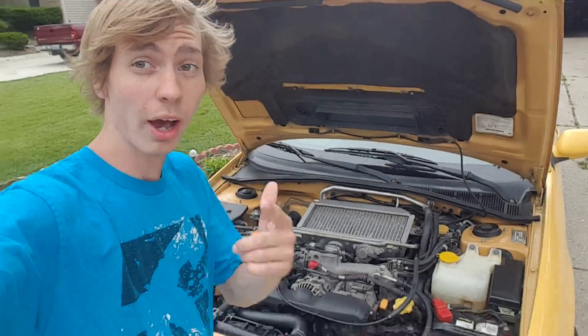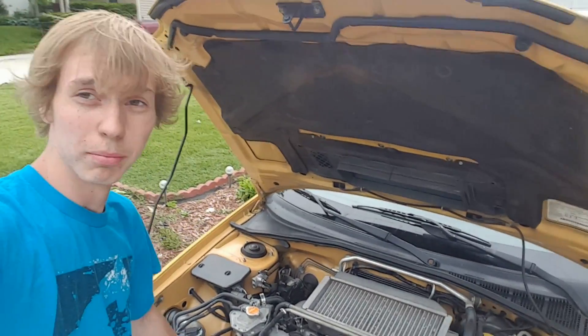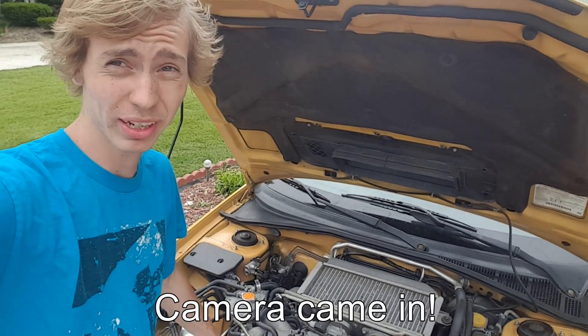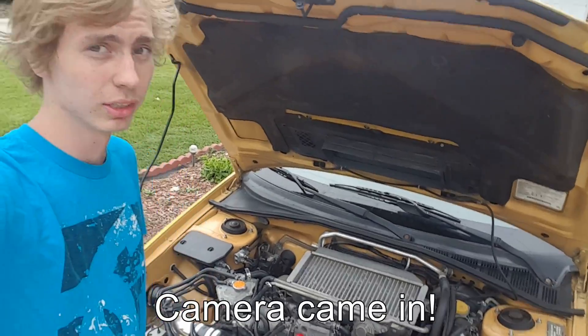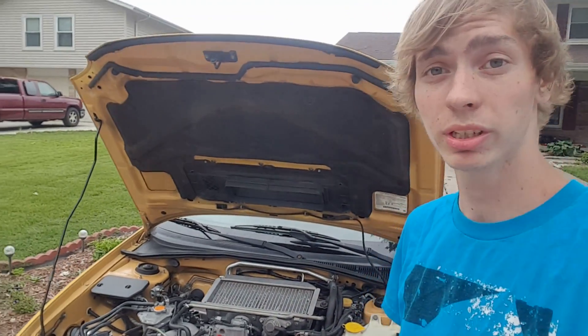That is it — I hope you guys enjoyed this video. My car has been pretty good. I still haven't got my camera yet, so hopefully it'll be coming in tomorrow, but I'm not too sure. My engine bay is looking pretty good and I'm happy with my car. I'm gonna keep making videos for you guys. Hope you guys have a great day — please give me a like, comment, and subscribe. Peace out.